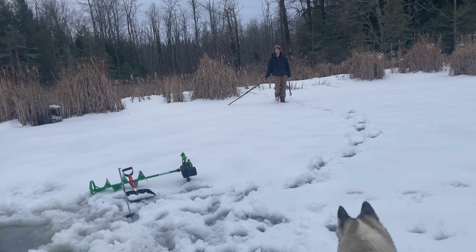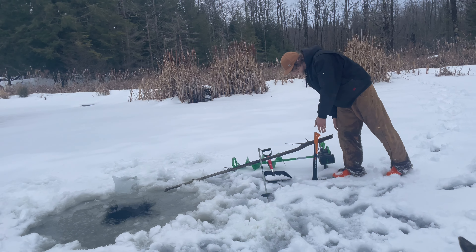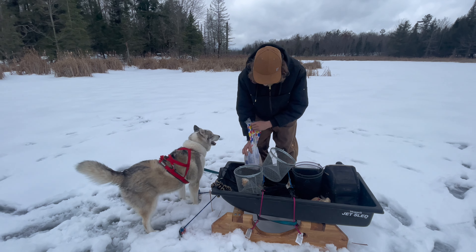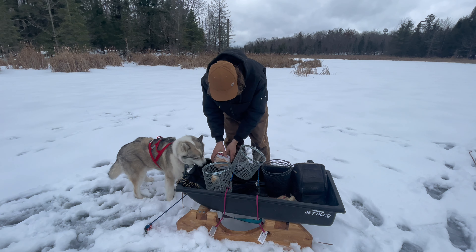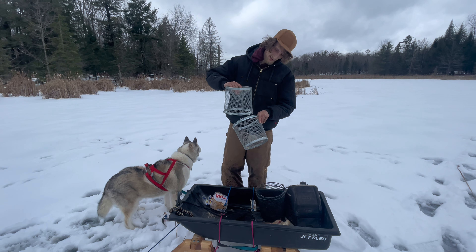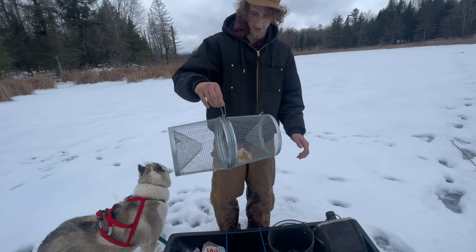It looks like the water dropped a couple feet. You want to scrunch up the bread like this, set it in there. Scrunching up the bread like that just makes it last a lot longer in the trap. Pumpernickel bread — stuff like that works really well, it lasts a lot longer. Some guys use dog food. Put the trap together, just hook that in there, hook that in there, and then clip it shut and you're good to go.